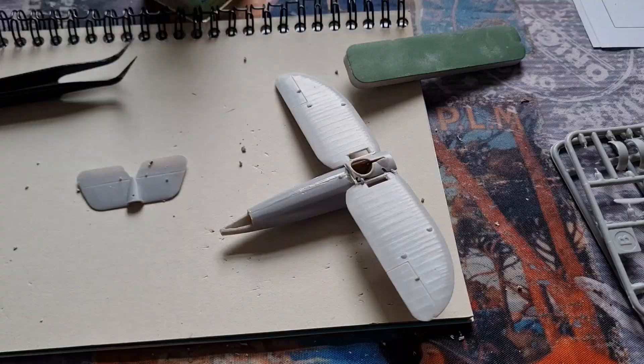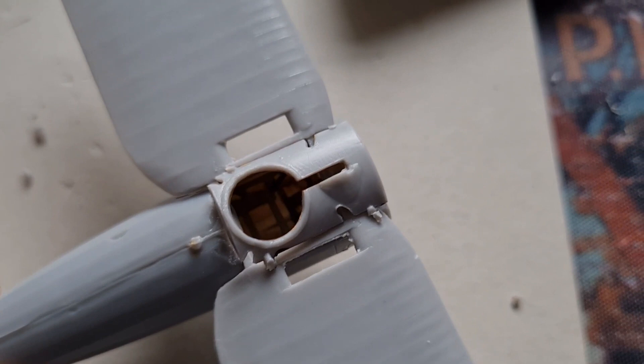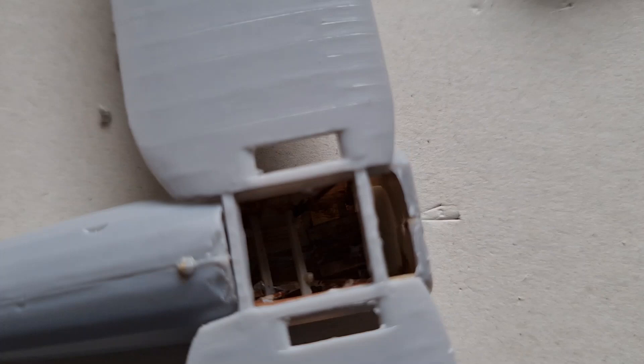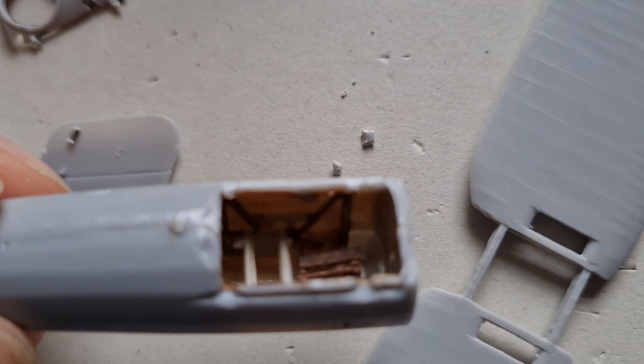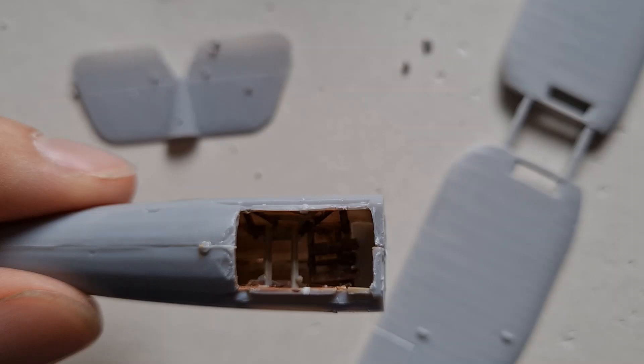Just doing some dry fitting on the wings. You can see just how much of that interior you don't see. I'm going to leave that off and take the wing off as well, and finish the build of that cockpit area. We'll be able to touch up some of those parts, maybe get a wash in there, just so that it looks a bit better once the wing — I say top wing, the only wing — is on there.